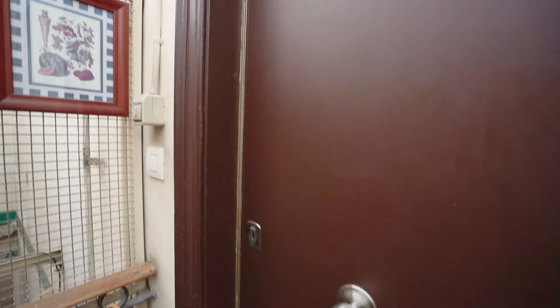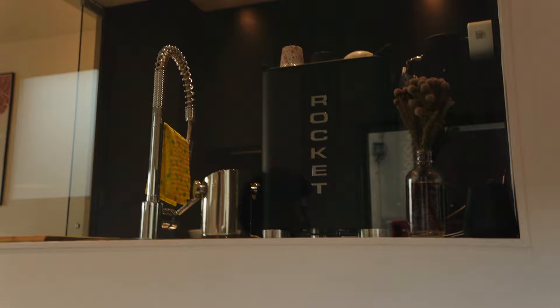All right, we're heading up. Apartment on the rooftop. Hey, Tonyo. There it is, the apartamento. All right, let's go check out what Tonyo has going on.